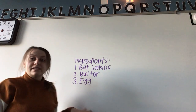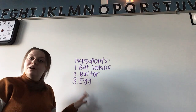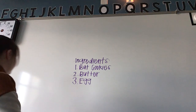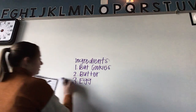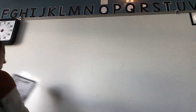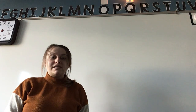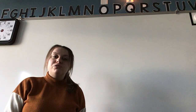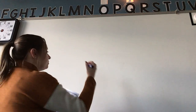I'm going to erase this and do the directions — remember to pause if you need extra time. The directions for a recipe are everything you need to do to put your ingredients together to make the recipe.